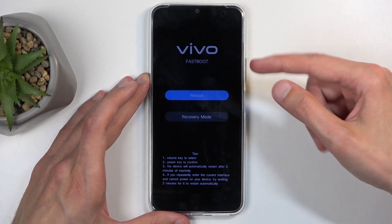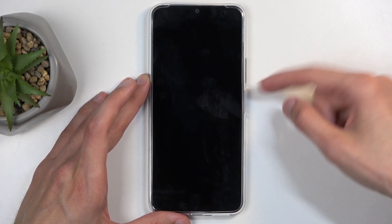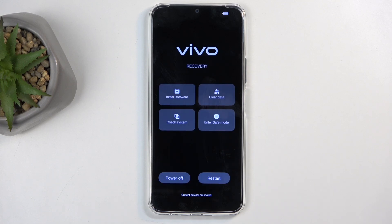Once you see this, you can let go of the buttons. Then using either volume up or down to navigate, select the recovery mode, press the power button to confirm it, and give it about 10 more seconds for it to boot into the recovery mode.